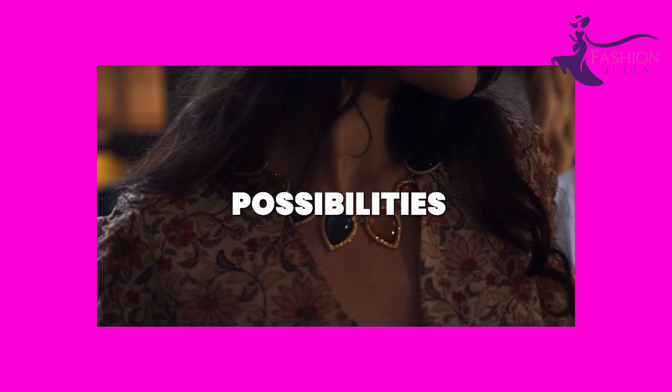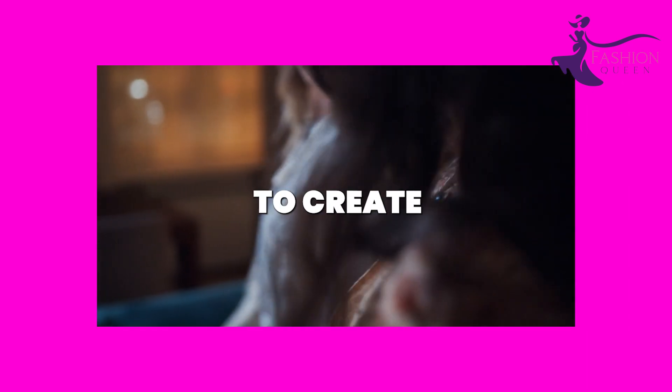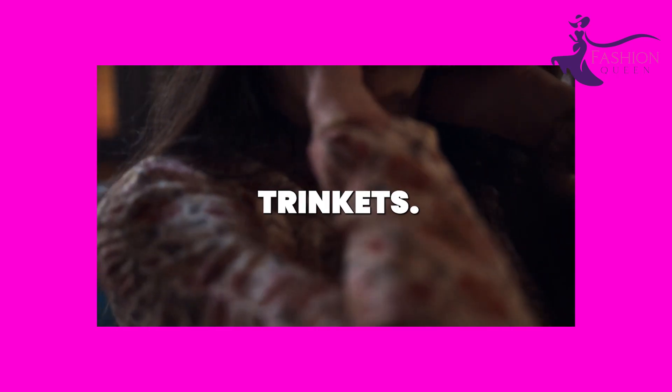Or get creative and hang charms like tassels, feathers, flowers, or bells. The possibilities are endless for chic ribbon necklace designs that cost pennies to create. These make great handmade gifts too — just customize with the recipient's favorite colors and trinkets.